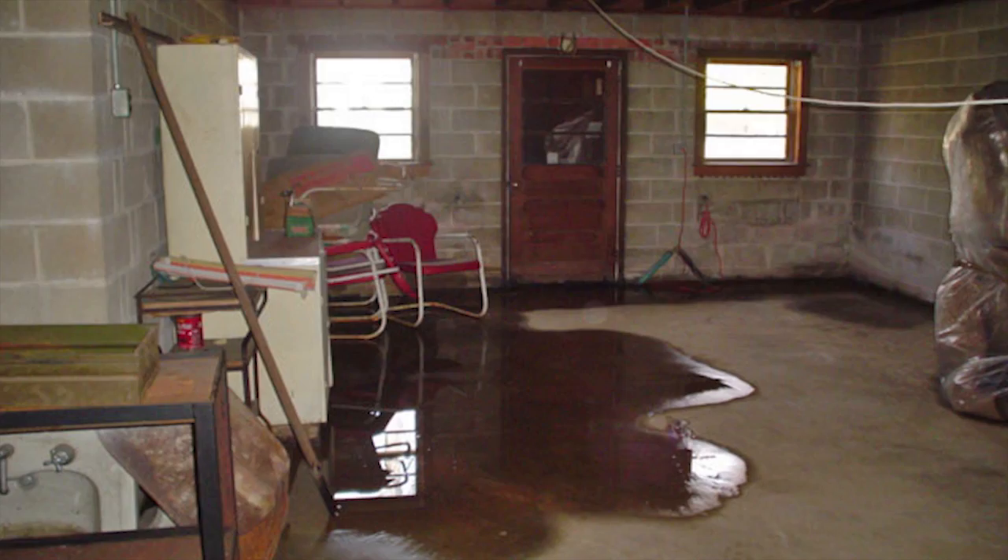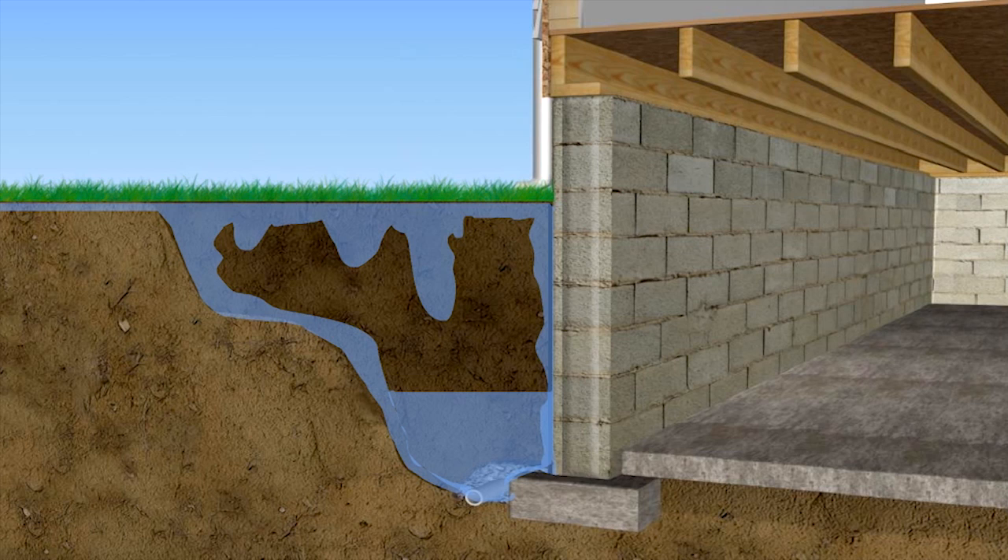The hydrostatic pressure is simply the water table rising, and it's trying to squeeze into that house. It's what keeps boats afloat — it's the buoyancy of your home. We have a high water table as it is, and as it starts raining and raining and raining, the water table rises, so it actually encapsulates the foundation on the outside of it.